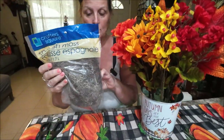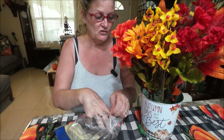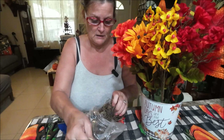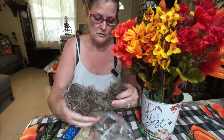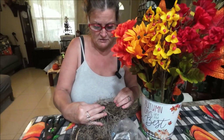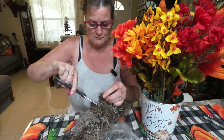I found my moss — I bought this at Walmart and I have plenty. I just have to make sure my mic stays on. Let's take some of this moss and pull it apart. I don't want to use the whole thing — I don't need to. I may need to cut it; I remember peeling it off for another video.